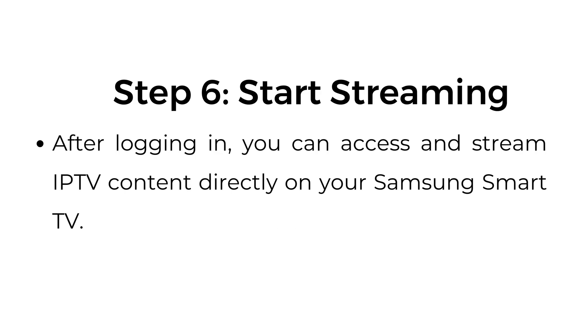Step number six: start streaming. After logging in, you can access and stream IPTV content directly on your Samsung Smart TV.